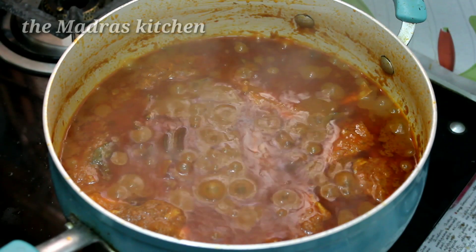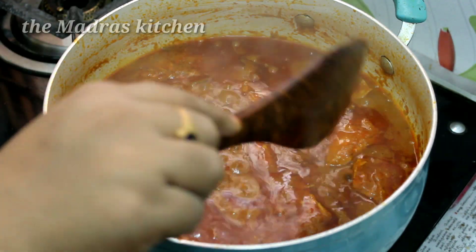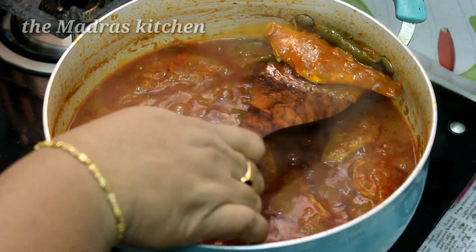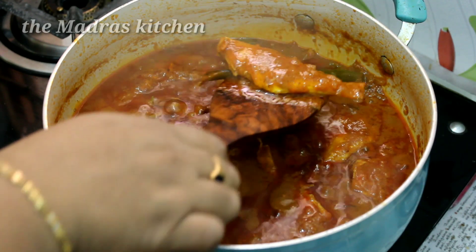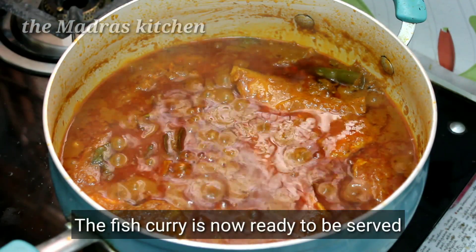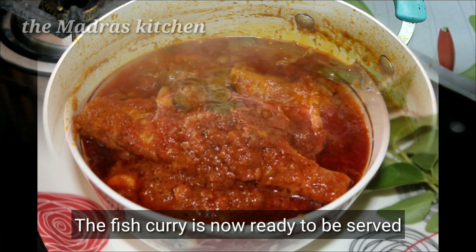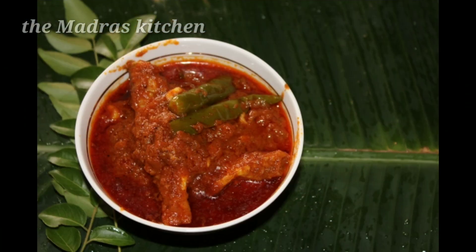It's ready. The meat is good. We need to make a bowl. If you like this video, please comment. Thanks to all.